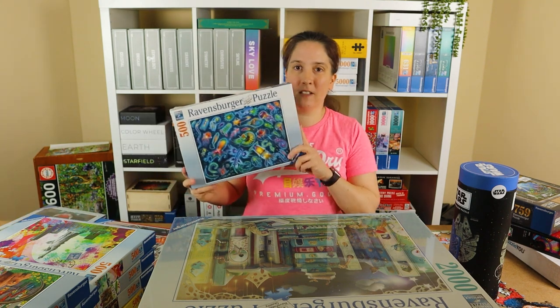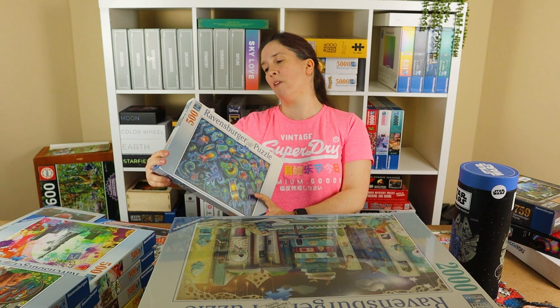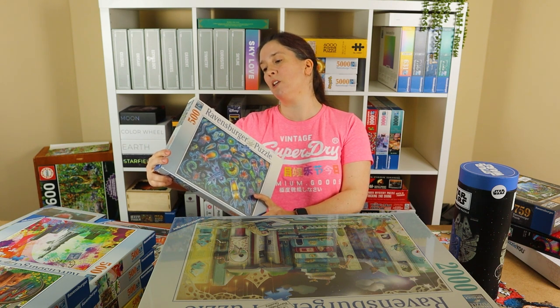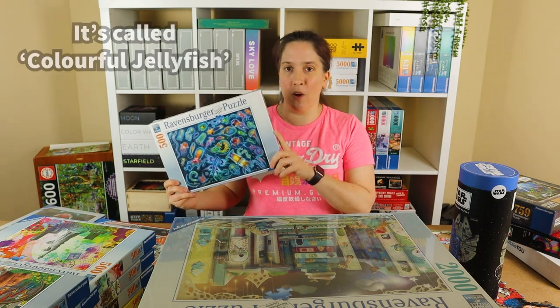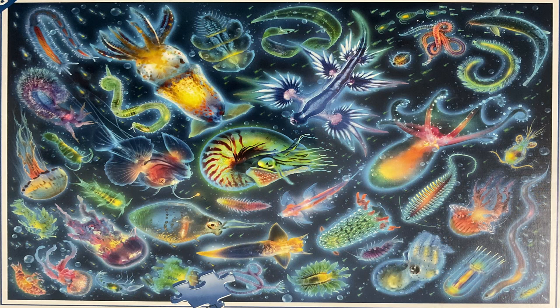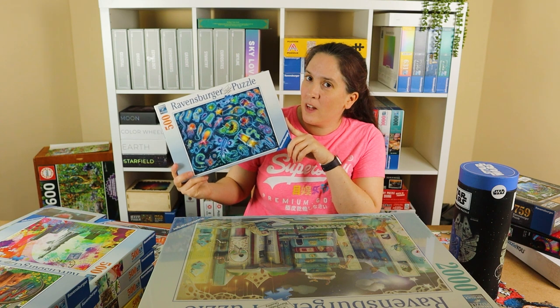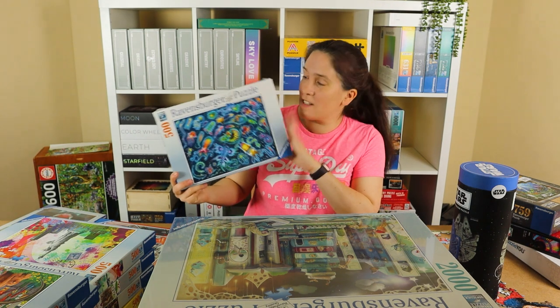Another one I purchased that still has cellophane on — this one seems to only have the name of the puzzle in German, and I don't know what it means but I'll find out and put a graphic up. It's like an underwater scene, a dark deep-sea background with neon-coloured sea creatures. It's very blue overall but there's a lot of colour. This looks quite tough but I chose it because I really liked the image.